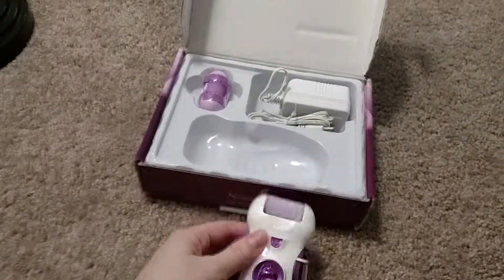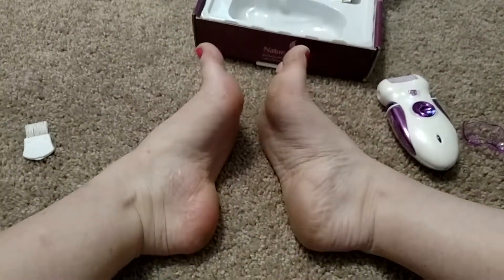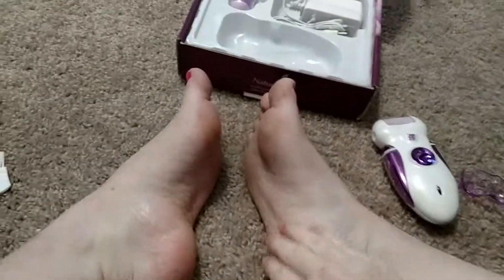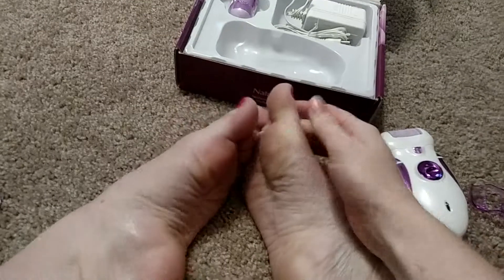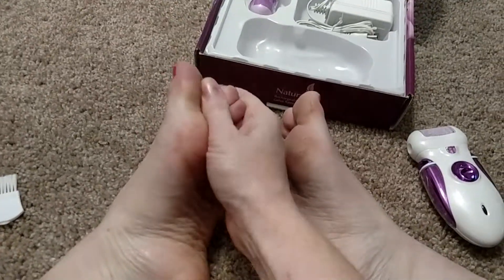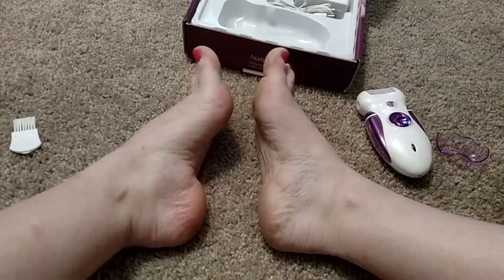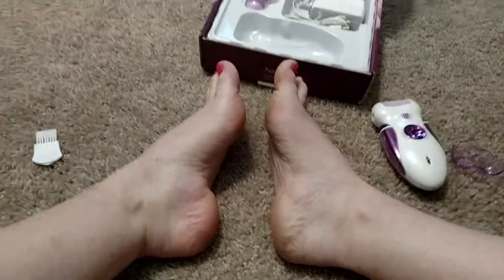I actually have a comparison. I did this foot, and then this is my foot not done. My feet are clean — my calluses are just so big, and this foot looked exactly the same. Look how much different it is. This foot's gross, and this foot's going next. This foot almost looks smaller.